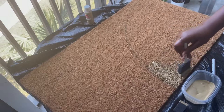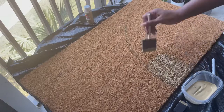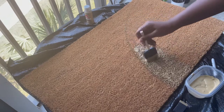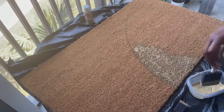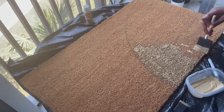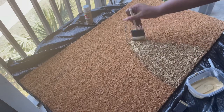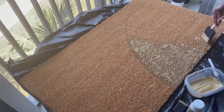I'm dabbing into the doormat because this is a super coarse texture and it doesn't paint very well — you have to dab the paint in. It takes up a lot of paint; it took up so much paint that I ended up running out of the one bottle I had. Stupidly I only got one, so I had to go back to the store and get two more.